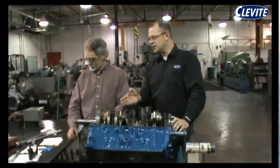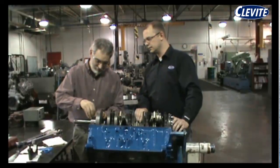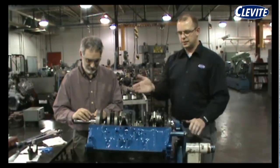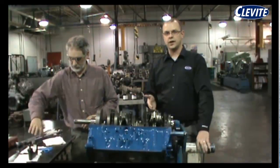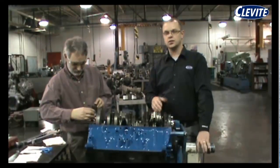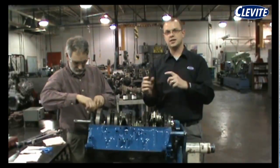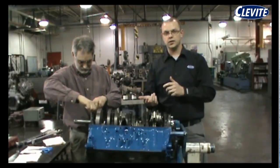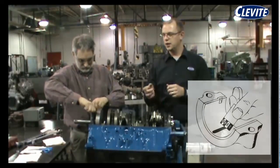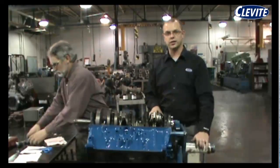So we'll go ahead and put the plastic gauge on the crankshaft here. We're going to put the main cap with the bearing on it, and then torque it down to the manufacturer's specification. As you're torquing the main cap, the clearancer is crushing the plastic gauge. When it gets to the final torque spec, the plastic gauge is going to be crushed to the final reading. At that point, you take the main cap off, use the scale on the plastic gauge paper, and that will give you your main clearance.